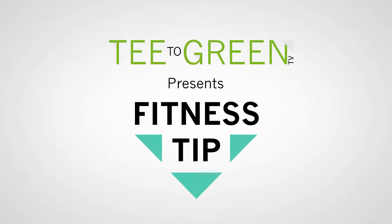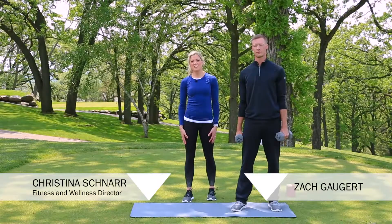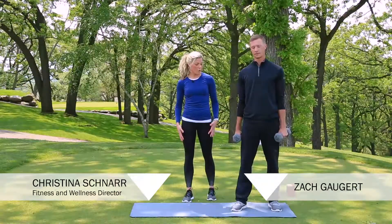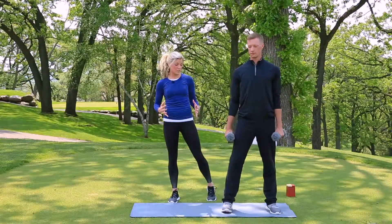Here's your weekly tee to green fitness tip. Welcome back — Christina Schnarr with the Bounce & Believe Golf Academy. I'm here today with Zach Goggart, our pro golfer. Today we're going to go over a squat with an overhead press, combining an upper body and a lower body exercise.